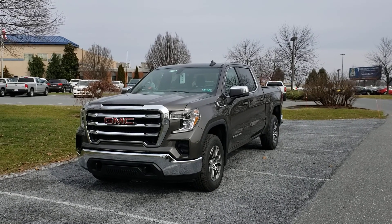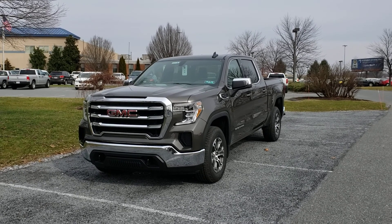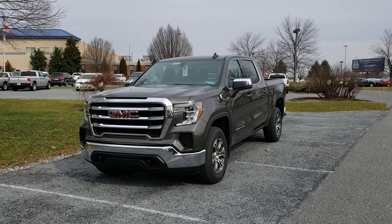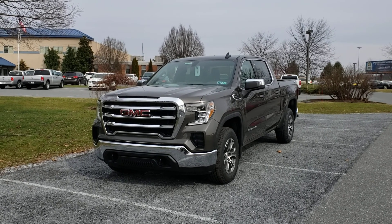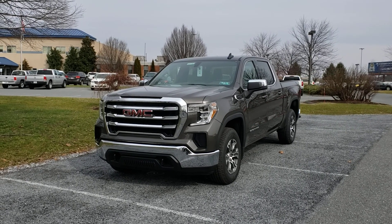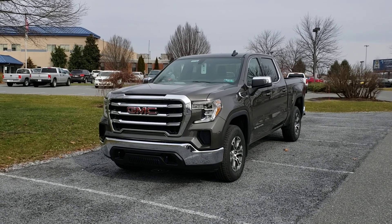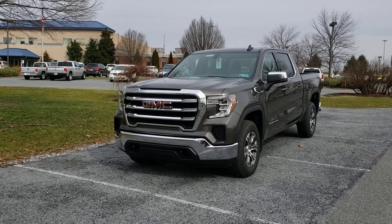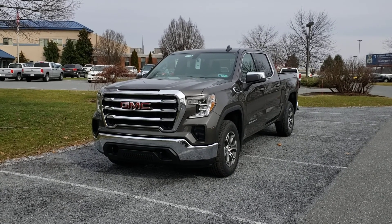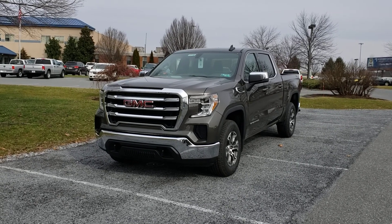Hi Denny, Jeff Sechrist here from out at the Jones dealership. Just wanted to put together a quick little video for you here. I know when you were in for service we talked about another pickup truck for you — going from yours into a new one. The biggest thing is they have made a huge redesign, a huge change from what you currently have, so I'm going to go over this truck here. I've priced up this one; it's similar to yours in equipment but there's a lot to talk about.